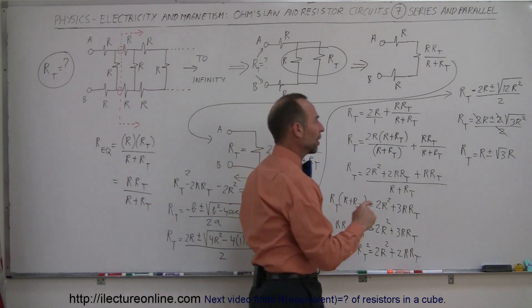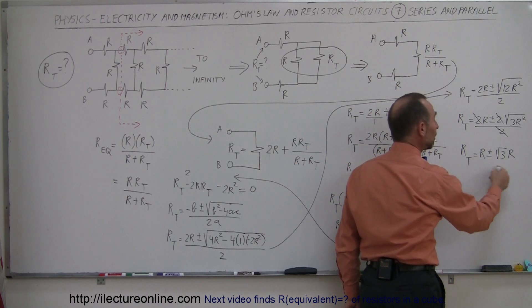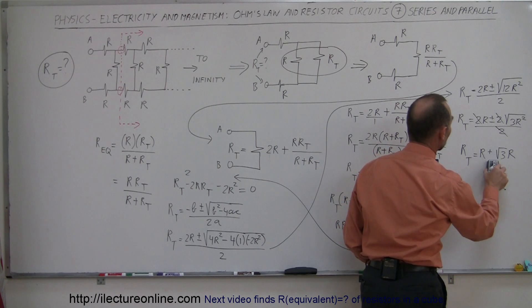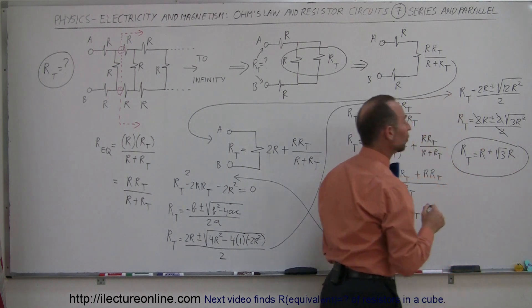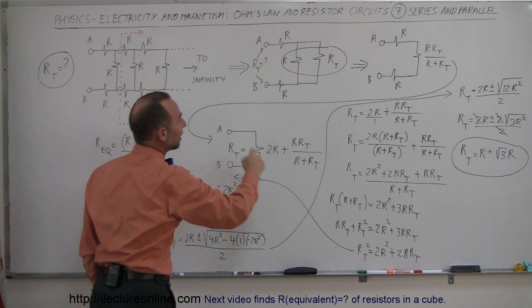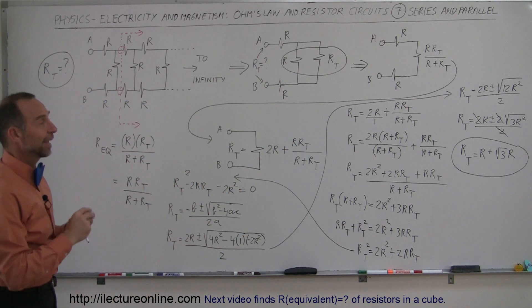Since the square root of 3 times R is bigger than R, using the minus sign would give a negative resistance, which is not valid. Therefore the minus sign cannot apply, and the final answer is: the total resistance of an infinite resistor ladder circuit is R total equals R plus the square root of 3 times R. And that's how you do that.